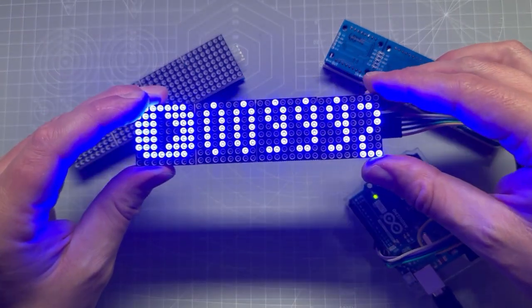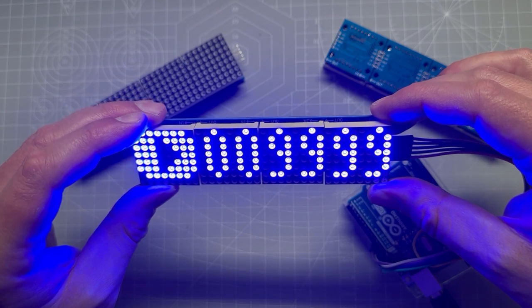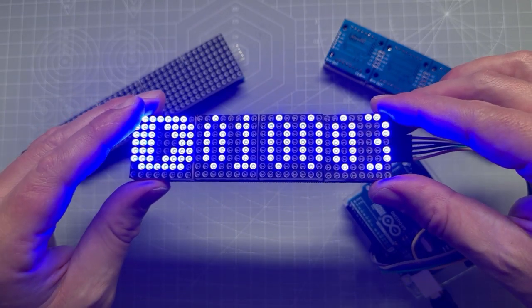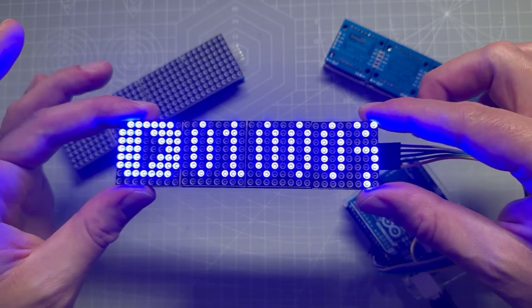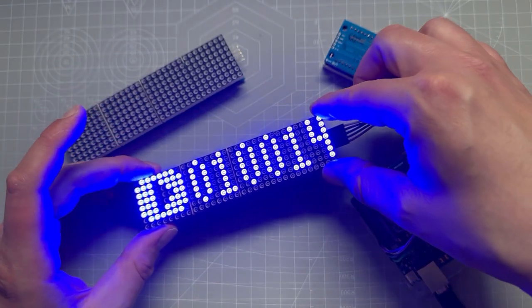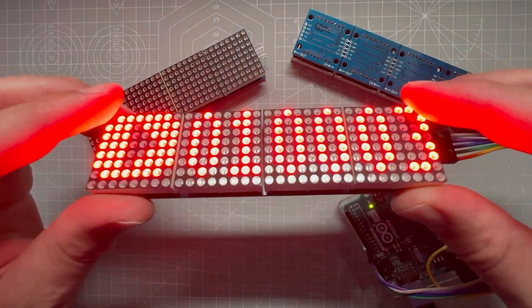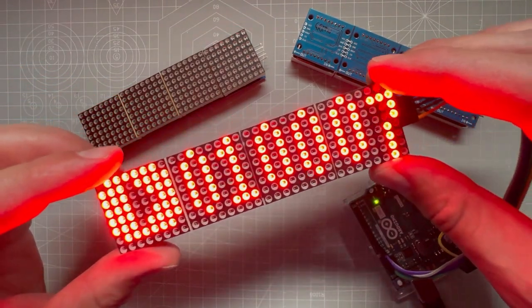In this video I'm going to show you how to create a counter project using the Matrix display and the Arduino Uno. We will not be using libraries you would usually use with those displays. Instead, we will use the U8G2 library, which is designed mainly for bigger OLED displays, but it also works with this Matrix display and gives us much more freedom. So let's get started.